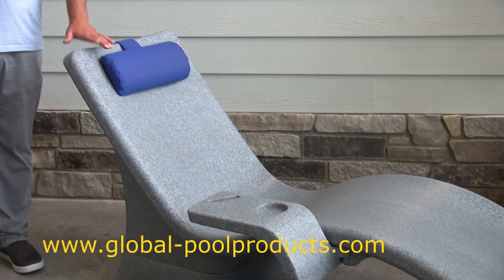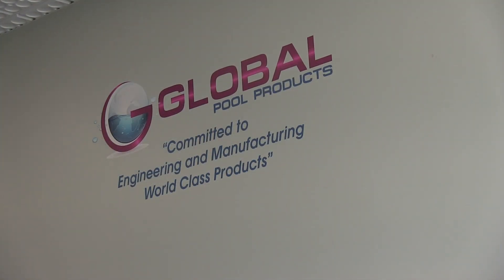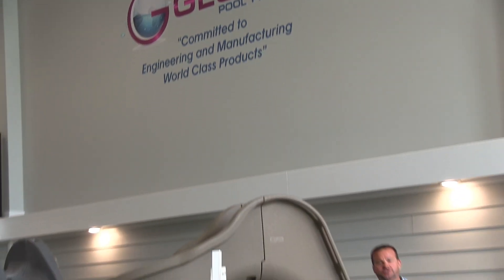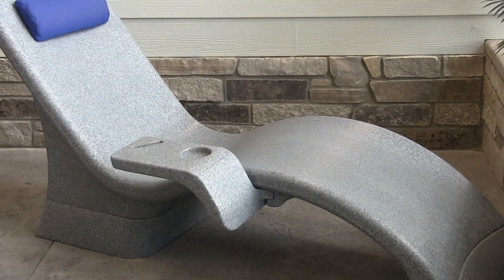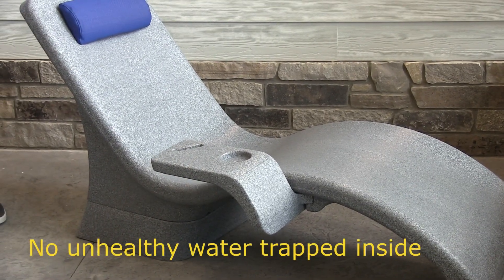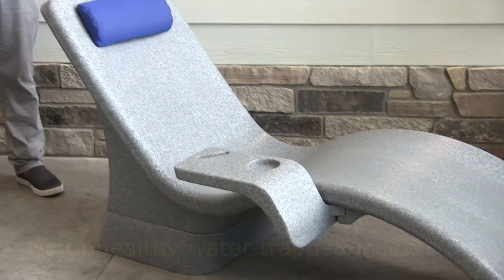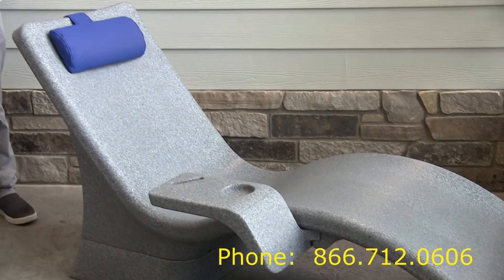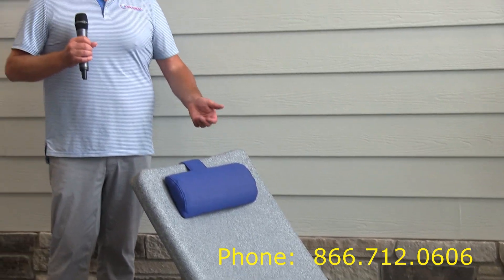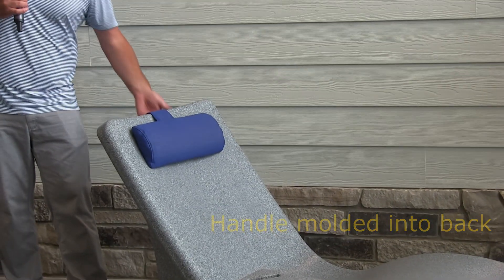What really makes this chair special is the engineering behind it. Most chairs use water to weight them down and can get up to 200 pounds. This chair is going to be somewhere around 65 pounds because it does not have water in it — it uses a ballast system. With the ballast system there's no water trapped inside, making it easy to move in and out. If you have a power cover or don't want water getting stagnant, you can grab it with the handle on the back and pull it right out of the water.